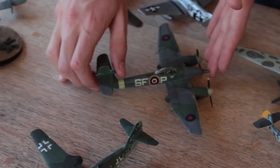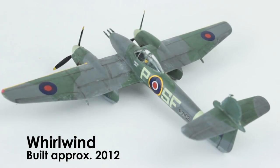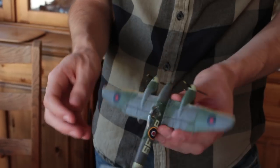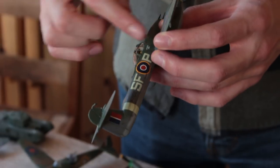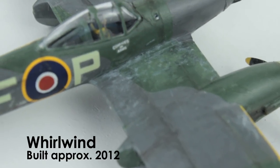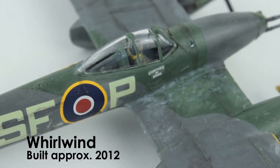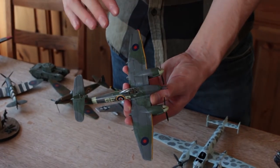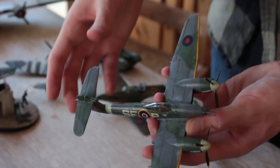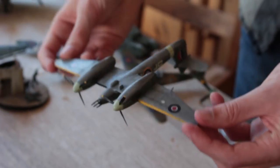I built this Airfix Westland Whirlwind, and by this point I'd learnt a bit about applying varnishes. I think I put vinegar in the water to apply the decals, hoping that would stop them silvering, but they still did. I gave it a coat of matte varnish, but I used matte varnish that is for wood, so it didn't actually dry matte — it's got this sort of satin finish.